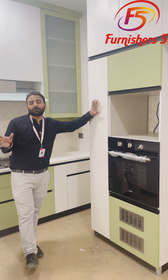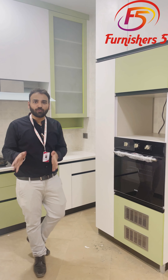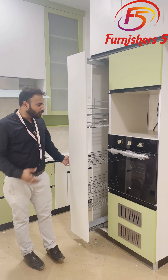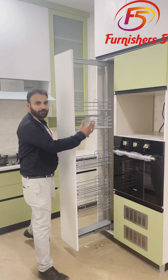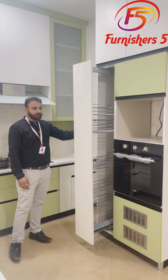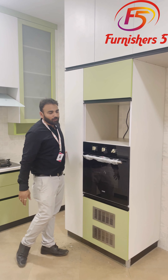Have you ever seen a pantry unit of 450mm or 600mm? This is the 1.5 by 250mm pantry unit called the Hattic Ladder. The ladder basically plays this kind of role — you can use it from here as well as from here. It gives you a complete tall unit with multiple storages, and all the shelves are adjustable in nature.